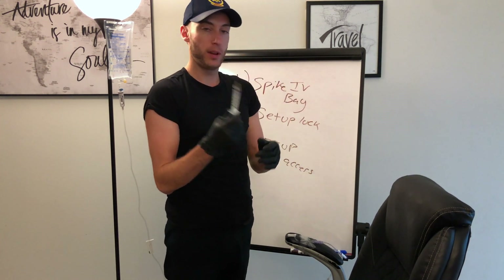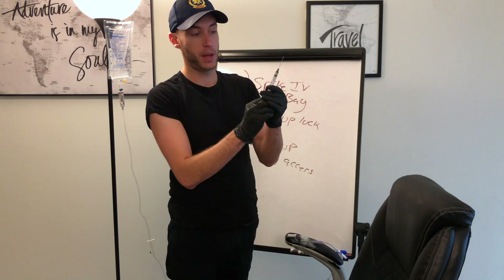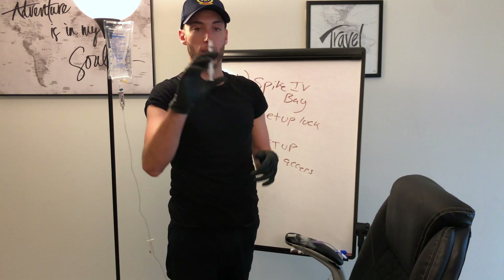Now what I'm gonna do is draw up my medicine. So let's pretend this is loaded — we put it in the medicine, we draw it back, and then we get the medication, the dose, and we're ready to go.